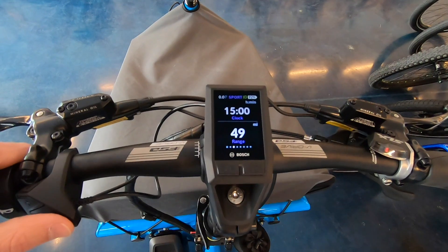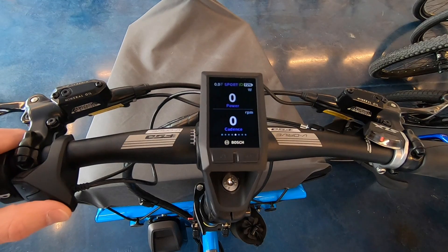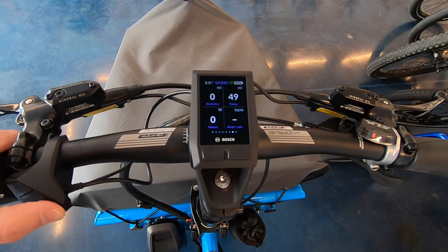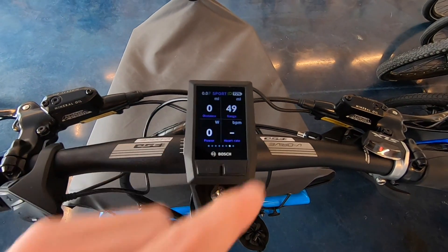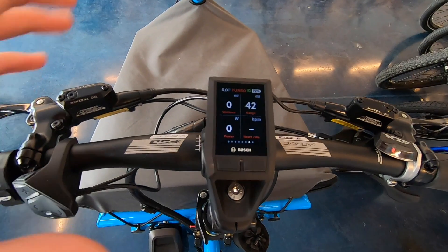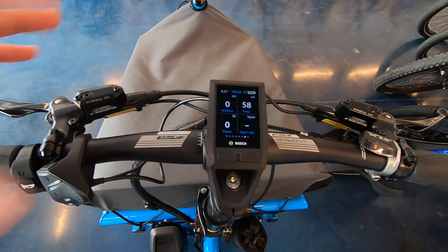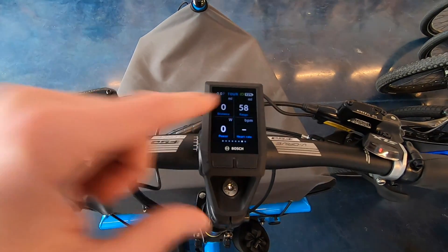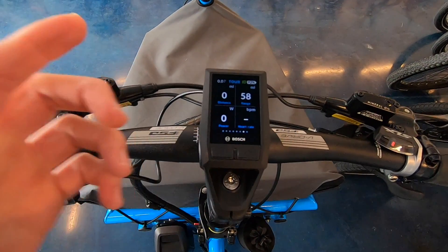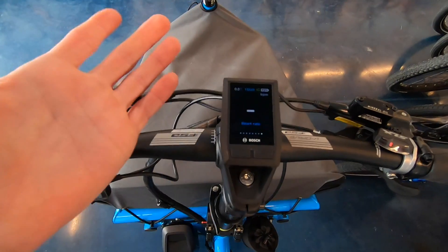We've got left and right arrows. Going right, we have: clock, range, trip distance, ride time, power, cadence, average speed, max speed, and then a quadrant layout with distance and range. Range is really cool — as you arrow up or down, it dynamically adjusts to give you precise feedback based on the last mile of riding about how far it thinks you can go, and that changes as you ride.